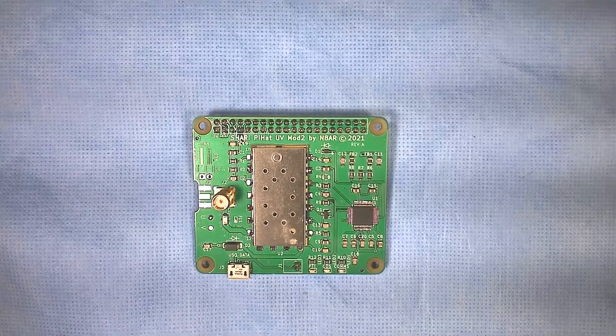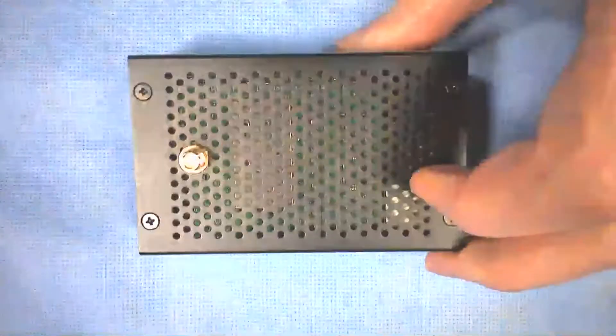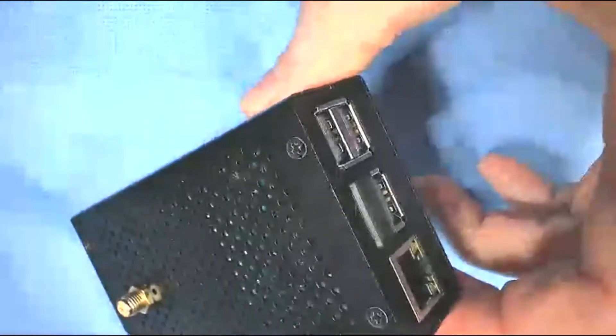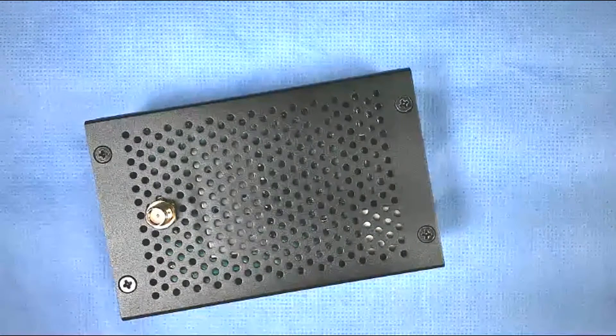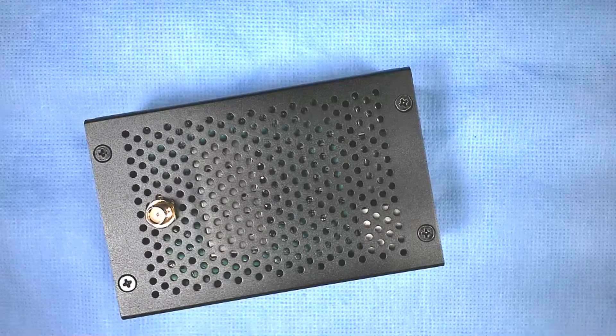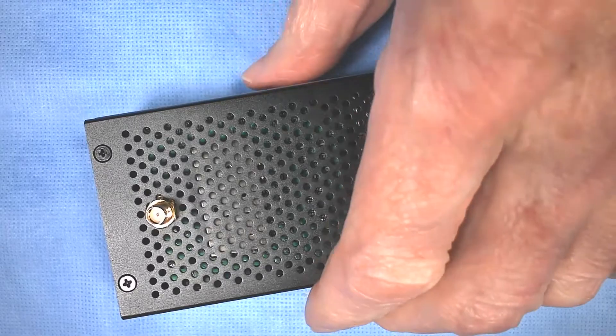A lot of people that were interested in building our kits had Pi-3s laying around and wanted to use those. So to do that, we had to come up with a new case. We ended up with a case from Unistorm that can be used with either a Pi-3 or a Pi-4. But our Pi Hat board would not fit in this case because it's about 0.14 inches wider at the end, to bring the LEDs up next to the end of the case so they can be viewed through holes we drill in the case.